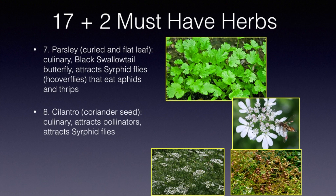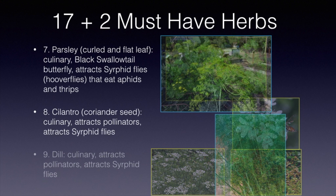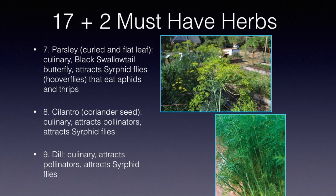Dill is another one, closely related to all of these that you've seen. Dill is used for culinary reasons, of course, and it does attract pollinators up to the small flowers and that same syrphid or hover fly, which is so beneficial as we've seen.